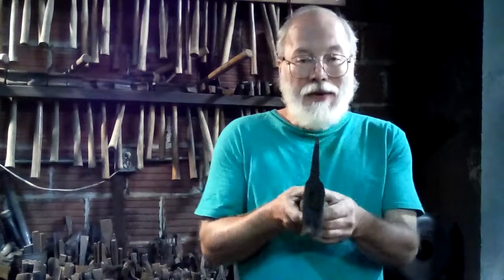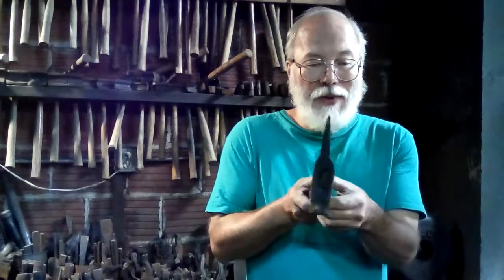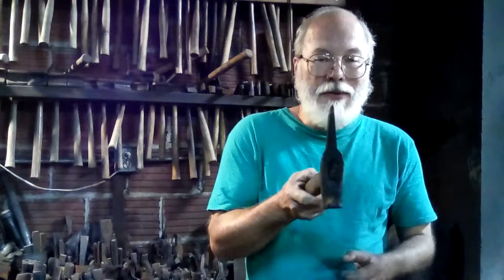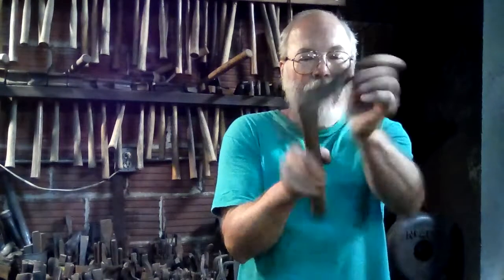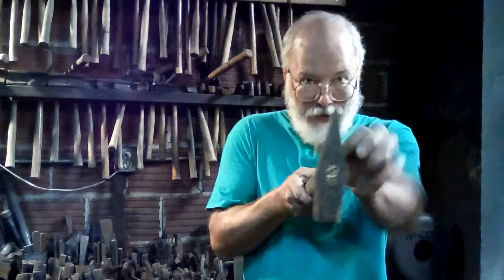This is a hot cut. This is a chisel that is mounted with a handle with a thin blade so that you can cut hot metal with it. Now, the fatter versions with the thicker blades mounted like that are for cutting cold metal. You do occasionally have to cut cold metal, so thick fat ones are for cold metal.